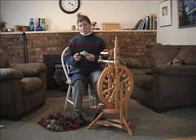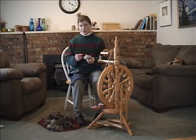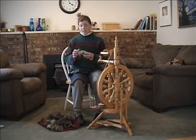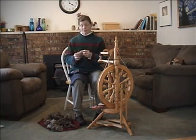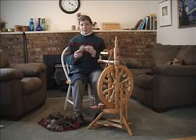The reasons why you might want to spin in the grease, as opposed to spinning a commercially prepared product or washing and carding or combing, is first off, it's very minimal fiber prep right at the outset. All you really have to do is pick up a couple of locks, flip them out, and get started.